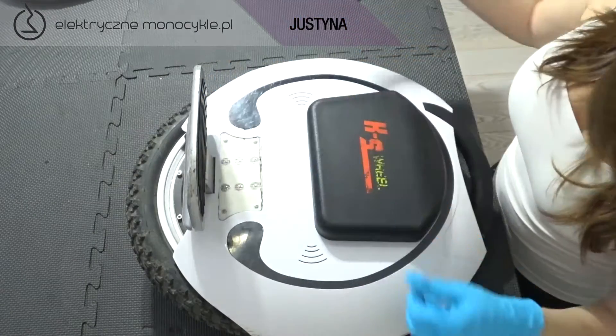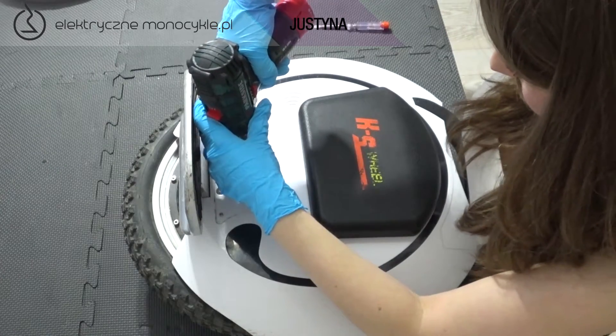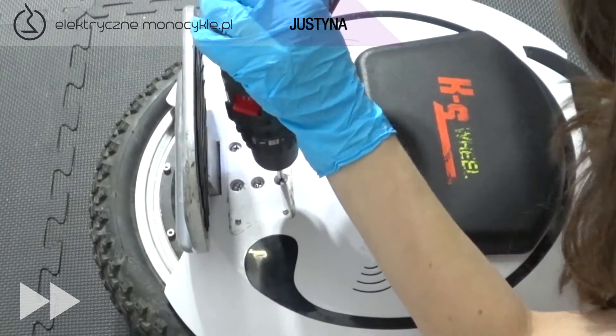Kładziemy monocykl tak, aby prawa strona była na górze. Podnosimy pedał. Następnie odklejamy gumową osłonę i kładziemy ją klejem do góry, ponieważ będziemy ją później ponownie przyklejać. Odkręcamy i wyciągamy 6 dużych śrub.